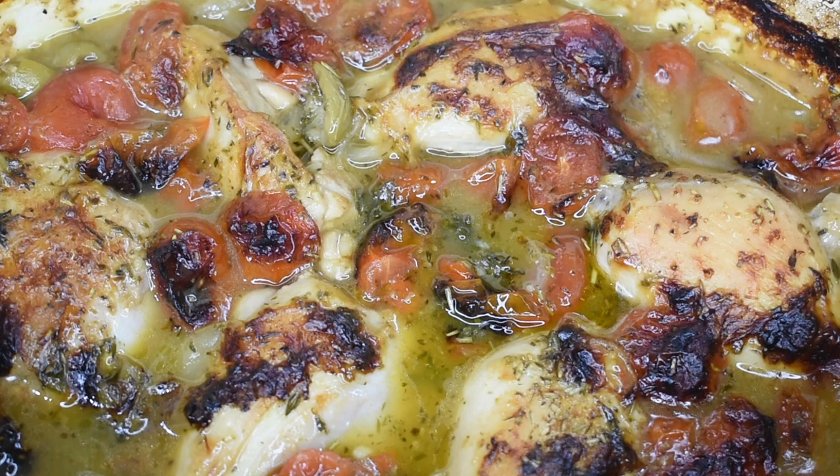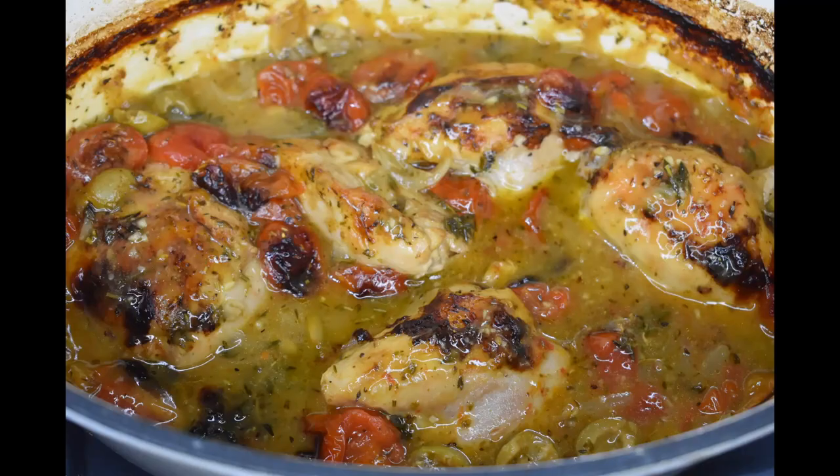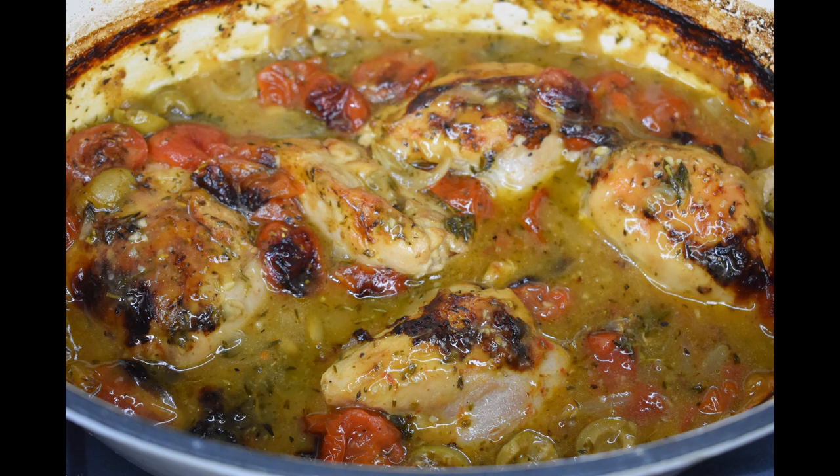To serve, depending on the time of year and your preferences, I would recommend a fresh salad as a side dish. You might also try some rice or even some freshly boiled baby potatoes lightly tossed in olive oil.